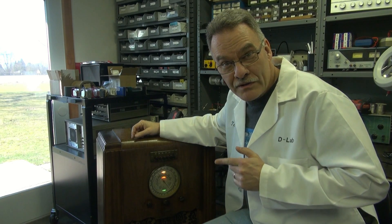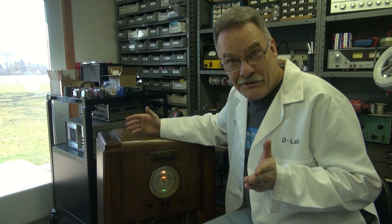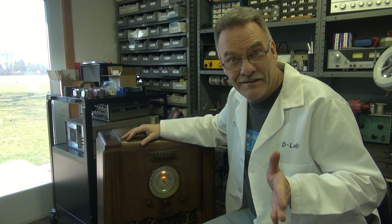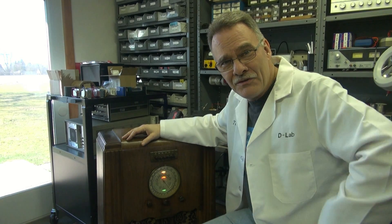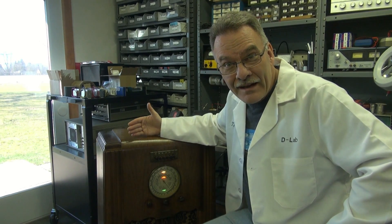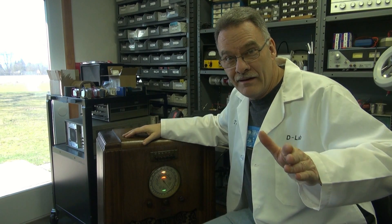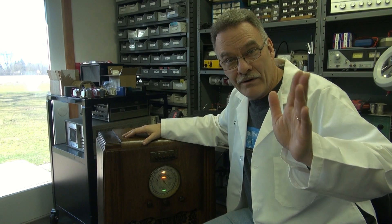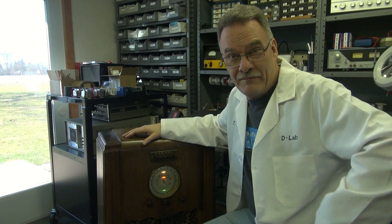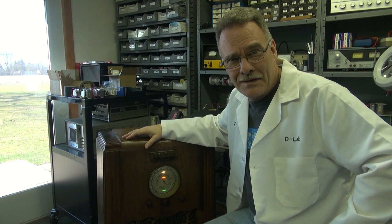Well, here's that vintage crusty hum monster that scared away Tube Amp Girl. Do you hear it humming now? No - it's dead nuts quiet. It's because now it has a new life. Keep in mind this old radio was on its way to the dump before D-Lab said, wait a minute - I can convert that into something very cool. How about a tube MP3 player for your family room, and everybody can sit around and say, 'Man, that old radio sure sounds good.' You can fool them on that one, can't you.